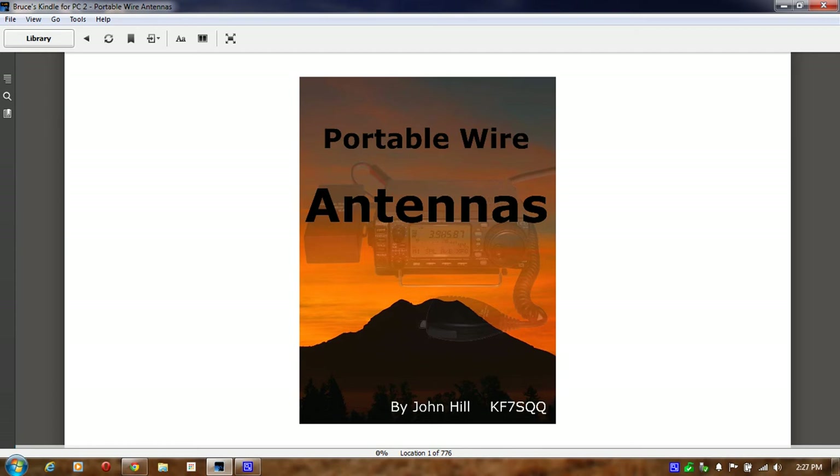My point is, one of the problems with e-books is, for instance, when you go onto Amazon, they will give you a little look inside. Unfortunately, some of those are really short.